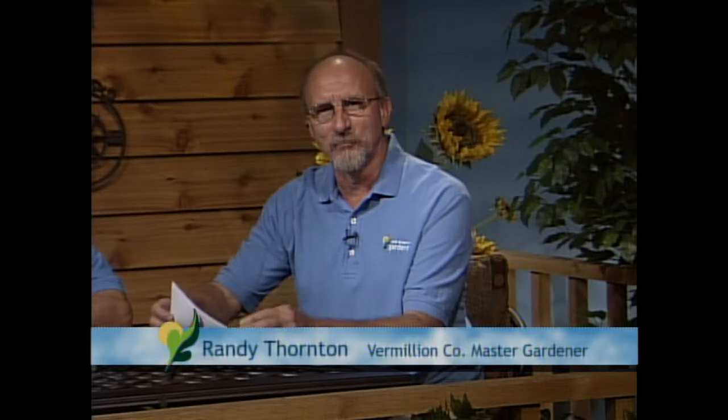Our next panelist is Randy Thornton, with the Vermilion County Master Gardeners, University of Illinois Master Gardeners. His background is mostly in landscaping and lawn care — so lawn questions, hardscaping, perennials, shrubs, just a little bit of everything.